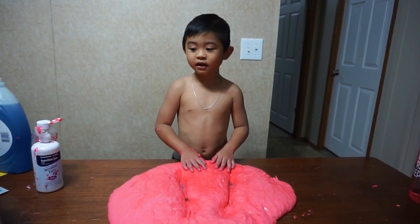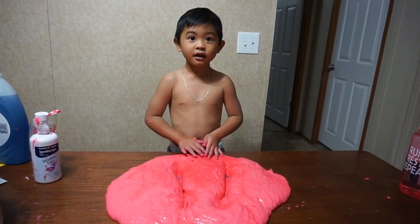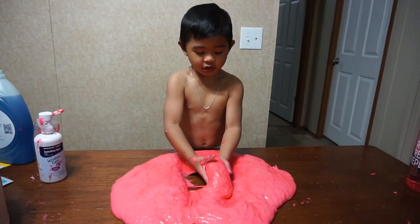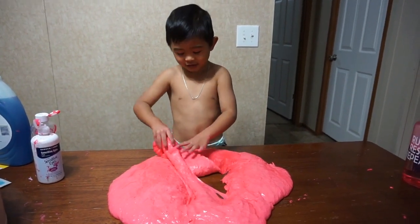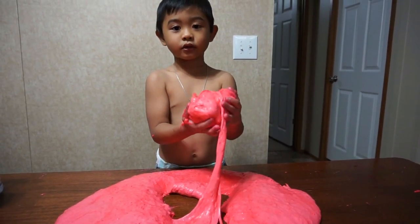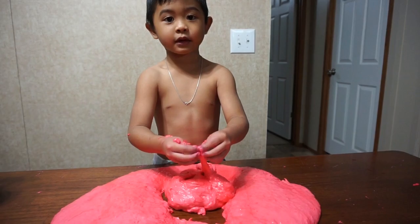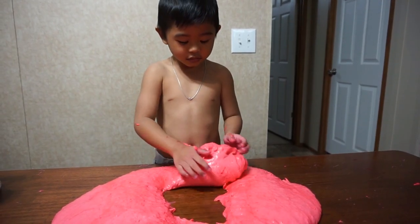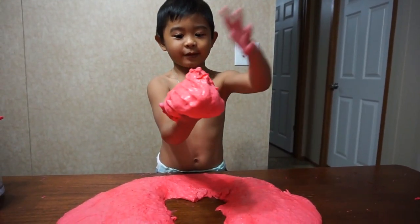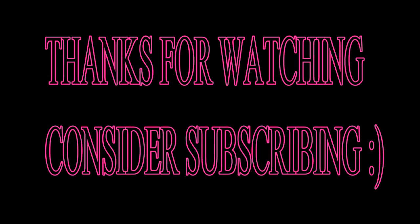Thank you guys, thank you kids — thank you for sending us this, we buy it for us. I hope you enjoyed my video. Bye! Subscribe and don't wait to make slime. Make your own slime, kids. You're gonna do it! Bye-bye!